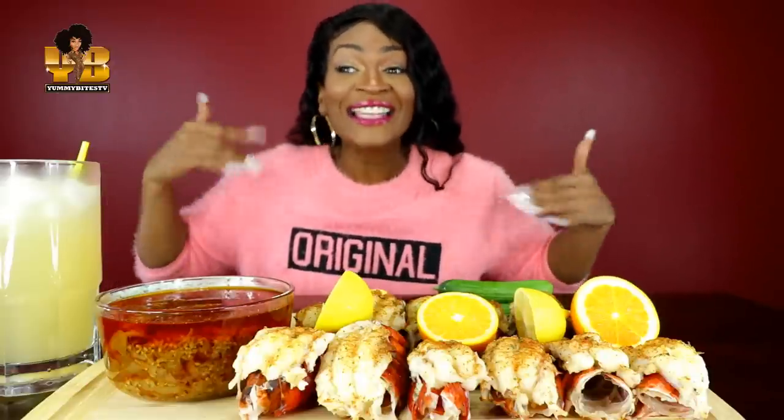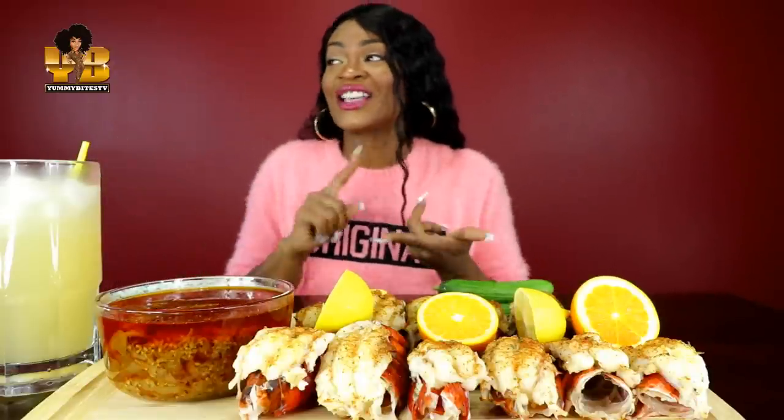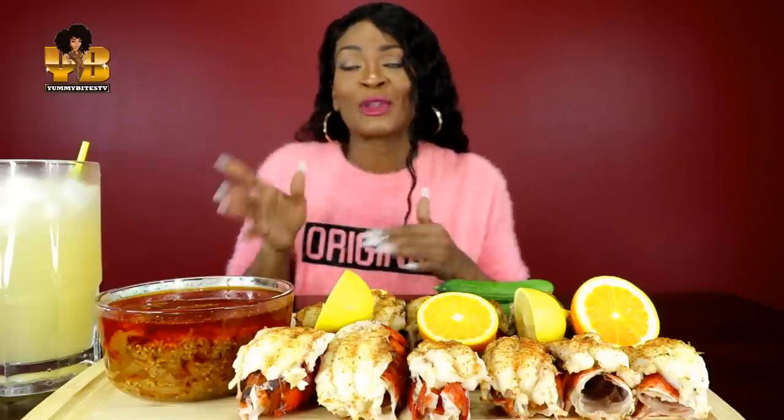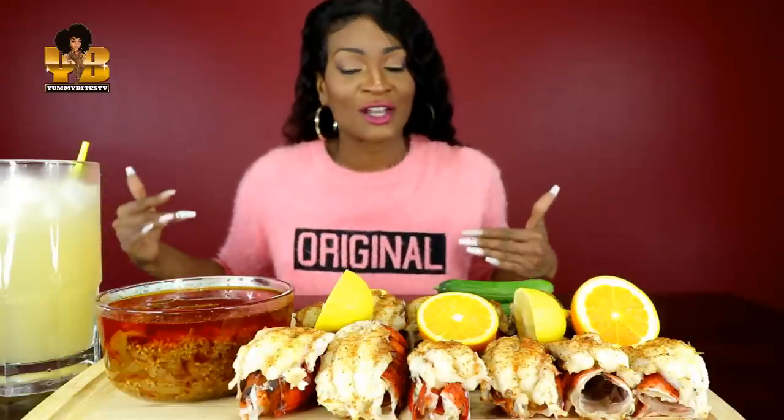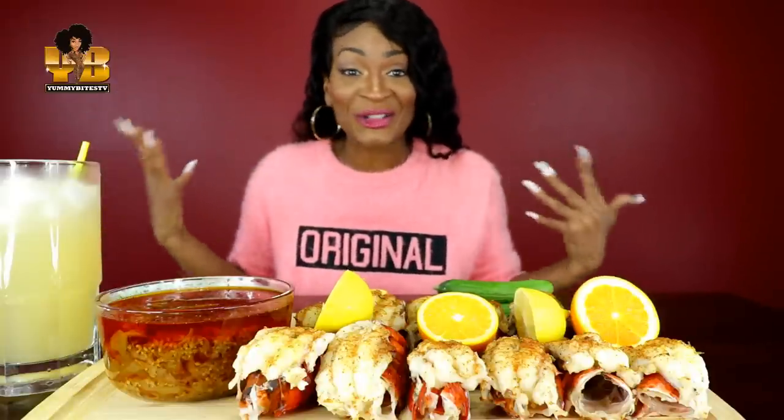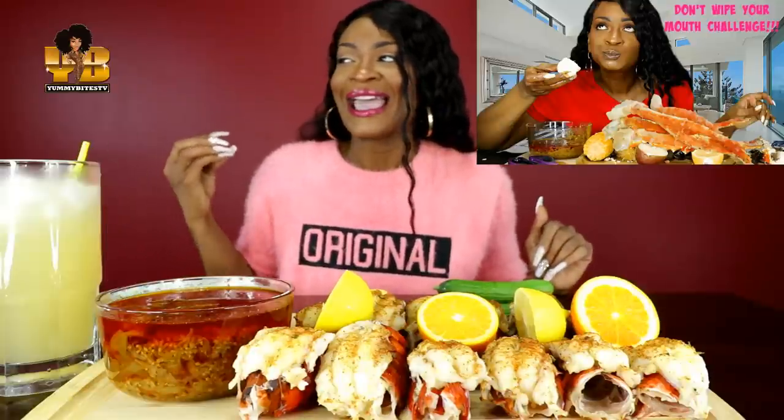Delicious! Y'all today we are going to be doing the don't wipe your mouth challenge — you can also call it the try not to wipe your mouth challenge. I call it the don't wipe your mouth challenge, and I am the creator of that challenge. I did that challenge about eight months ago.